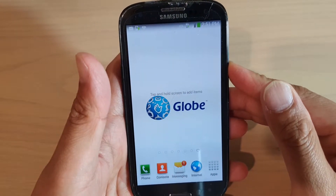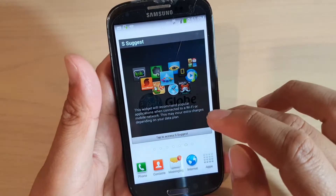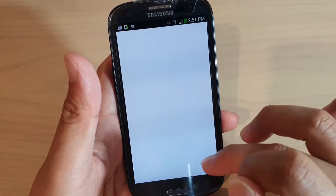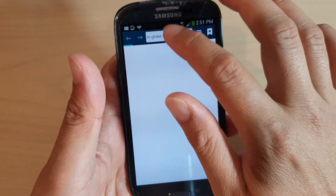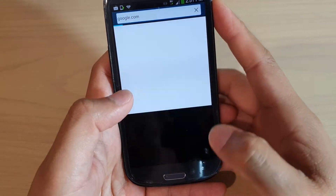That's how you can set up your Samsung Galaxy S3 — it's pretty straightforward. After setup you can browse the web by launching the web browser. I'm going to go to google.com.